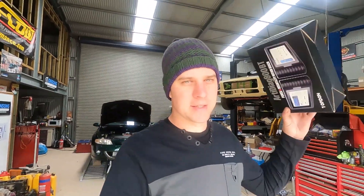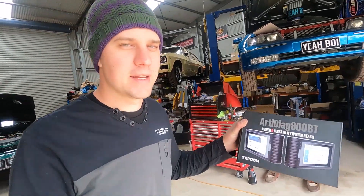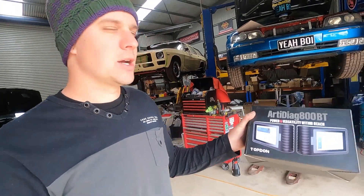Welcome to today's video — a little bit different, probably a first for us on the channel. Today we're going to be doing an actual product review. You've heard the terms: if you really want to make a lot of friends in a hurry, buy yourself a car trailer, a hoist, or a dyno. Well, if you can't afford those, here's the next best thing — one of these: a scan tool.